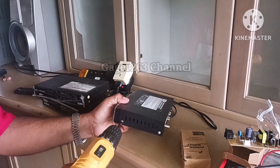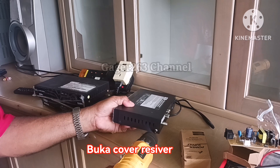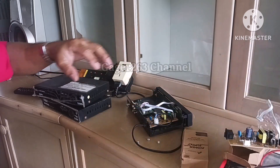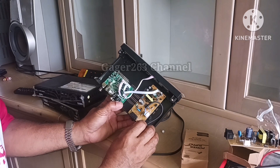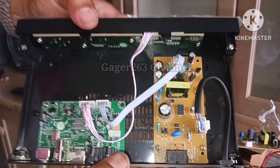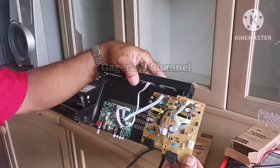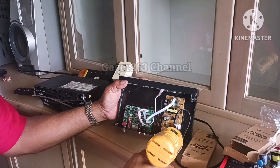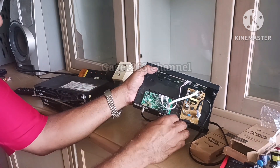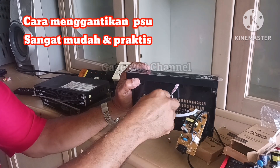Kenapa saya tidak memilih untuk menggantikan bagian komponen-komponen yang rusak? Karena cost pembuatan atau penggantian komponen-komponen yang ada ini juga sama, upah servicenya juga sama. Sehingga saya lebih memilih menggantikan power supply unit yang baru karena harganya juga sama, jadi lebih baik menggantikan power supply unit atau modulator spare part yang baru.